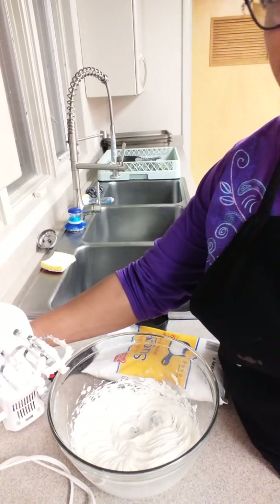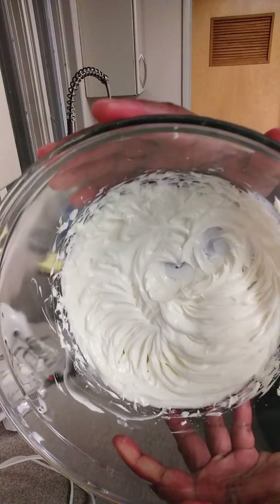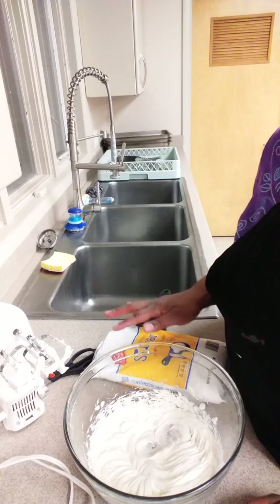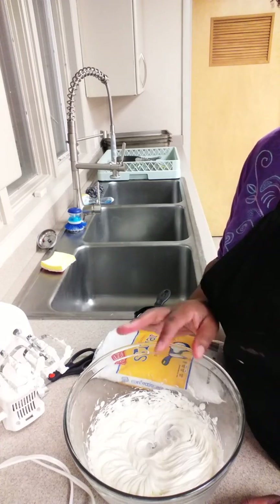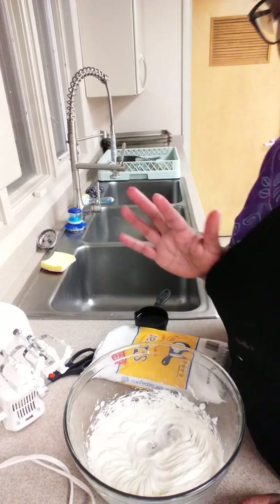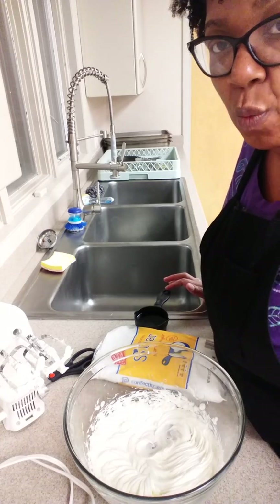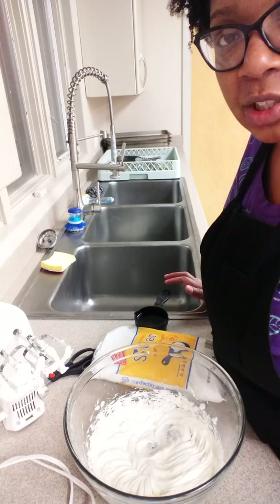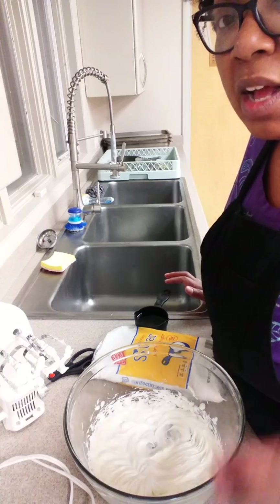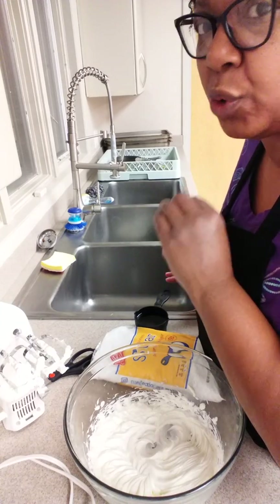I blended that for about maybe two minutes, and as you can see, it's kind of thick, but we still need to add the confectioner's sugar. When you add this, you're supposed to add it in small increments, because if not, you'll have like this huge dust cloud, and nobody wants that because it'll get everywhere. There's no exact measurement for the water or the vanilla extract — just kind of put in as much as you want, but try to use a little bit at a time so that you don't get overwhelmed with the flavor or it doesn't become too liquid.